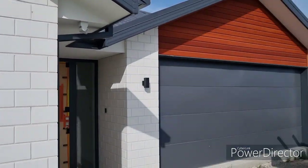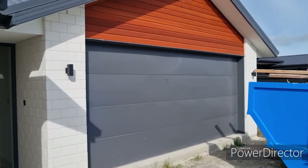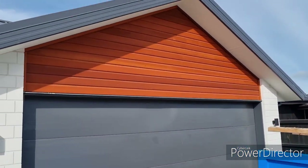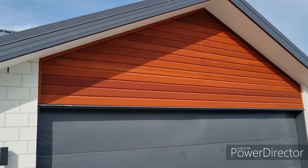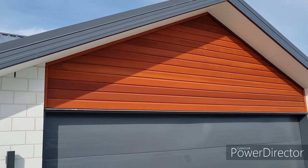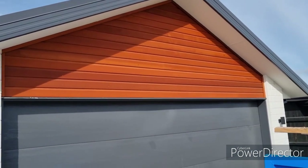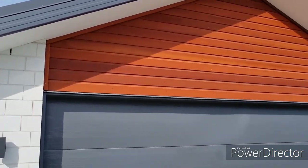If we look at the cedar, it's slightly different — there's a 20mm cavity batten, and it's really only for condensation and water seepage through the joins, which is very minimal.